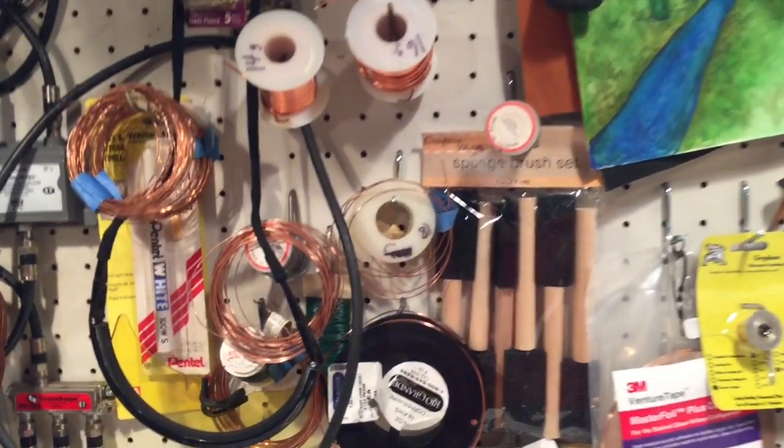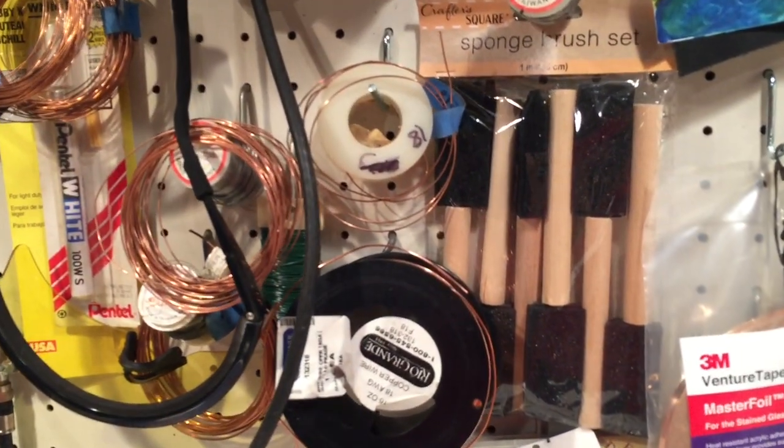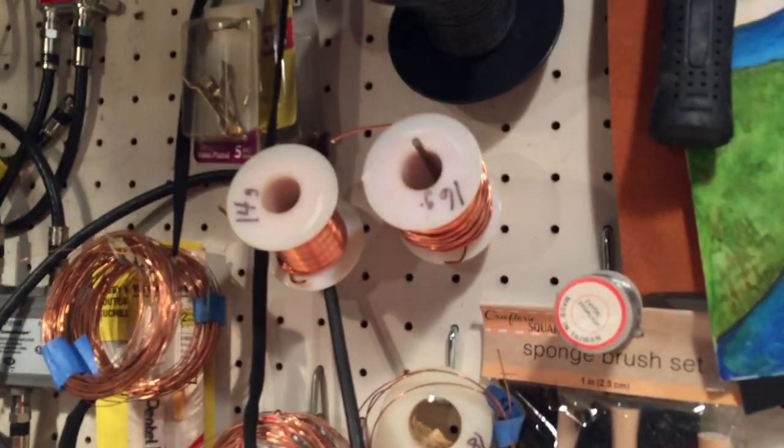Hey guys, welcome to my workshop. Today I'm going to talk about copper wire and I'm going to show you some tricks that can save you some money.